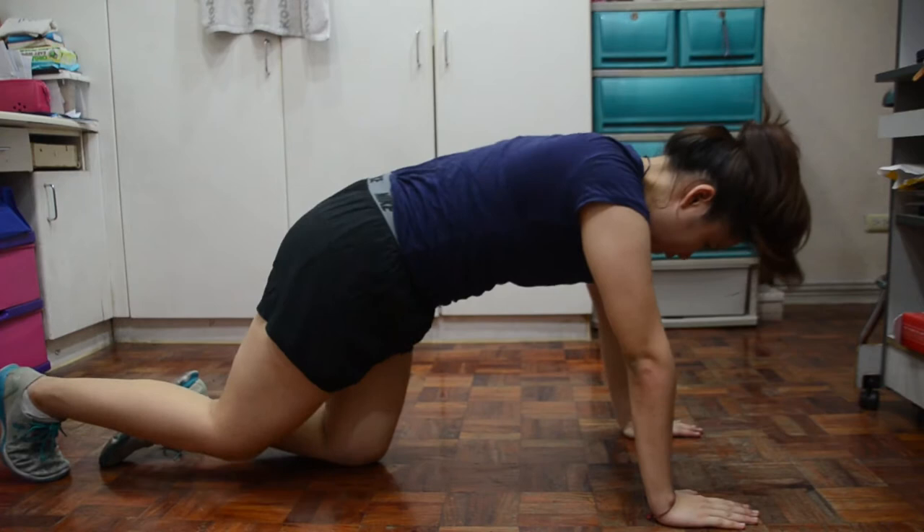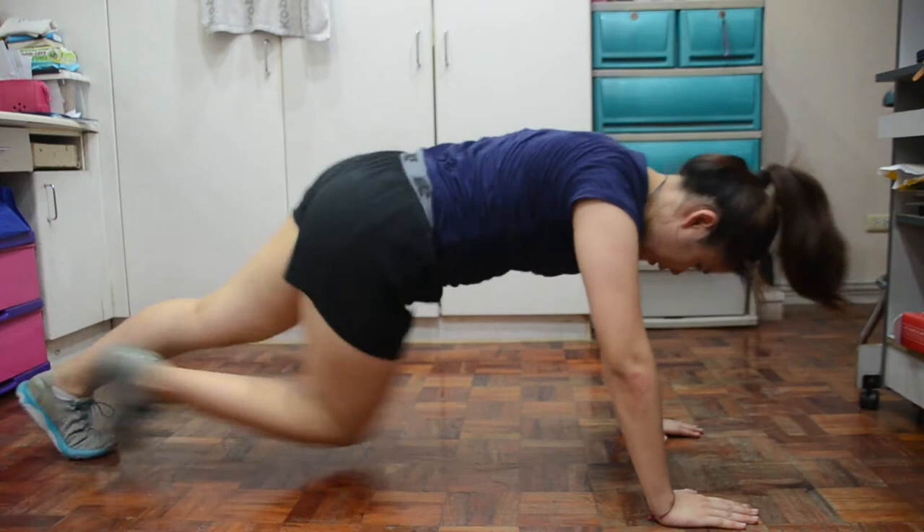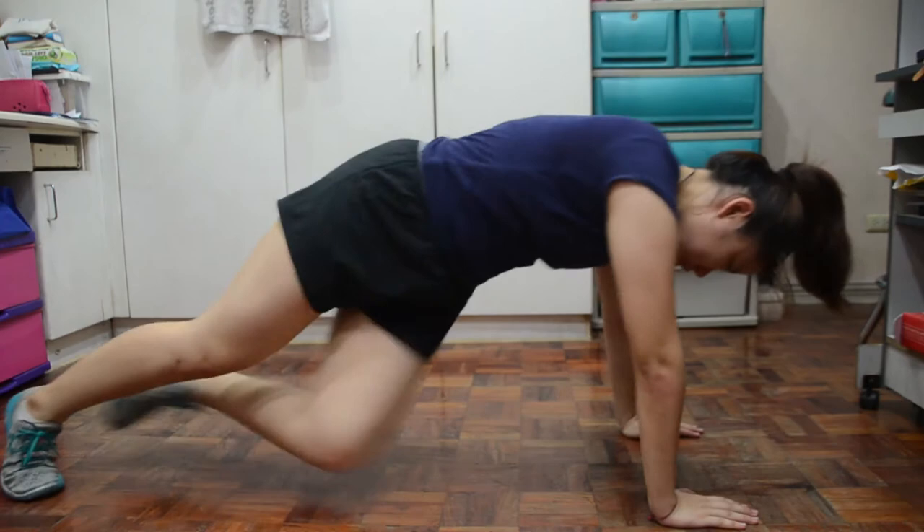Next is hand plank with cross rotation. Start in a plank position, bend your right knee and bring it up to your left elbow, then bring the leg back. Then do the same on the other side — kabilang side naman. Do this for one minute.